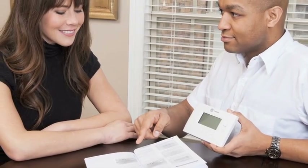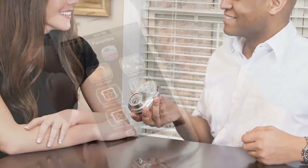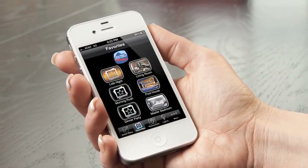Ask Blue Ridge Security to learn more about these and other Z-Wave devices. Create the customized control system you want by combining commands to several devices to create a favorite setting, allowing you to experience the full benefit of home control.